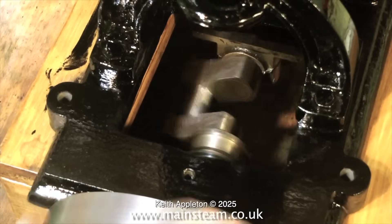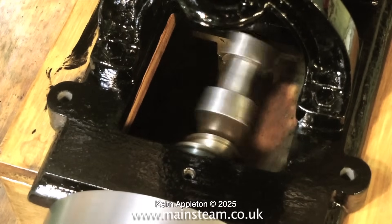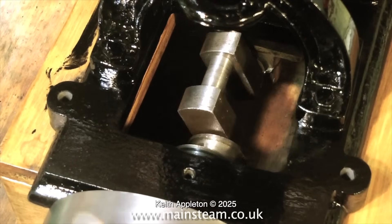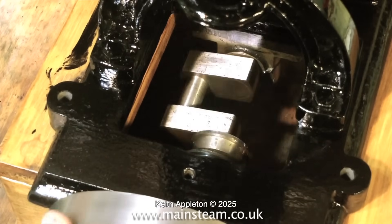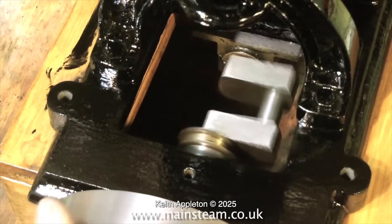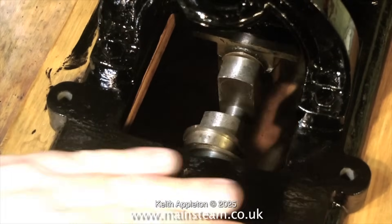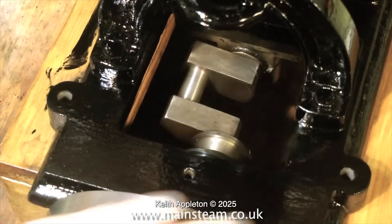I initially thought the crankshaft was machined from the solid, but when I removed all the grime I could see that it wasn't. It's actually built up — silver soldered and then machined. Unlike the workmanship on many other parts of this engine, I cannot fault this crankshaft. It is really well made and it spins very smoothly in the main bearings.